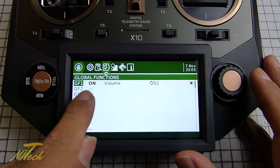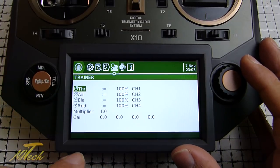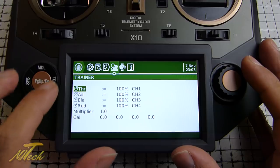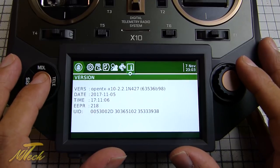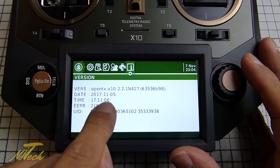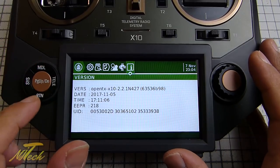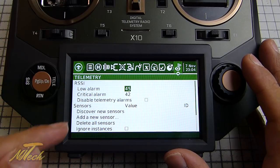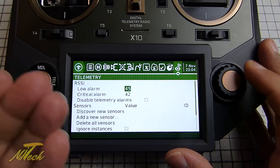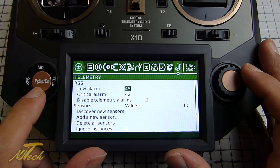There are global functions - I set my S1 for volume control, but you can have whatever global functions you want across all your models. You've got trainer port channel configuration, stick calibration, and pots and switches. On the last page you've got version info - I'm running a build as of November 5th 2017, nightly build 427, and everything is working really well. On the last model page you've also got telemetry: discover new sensors and all the same stuff we're used to on the X9D.